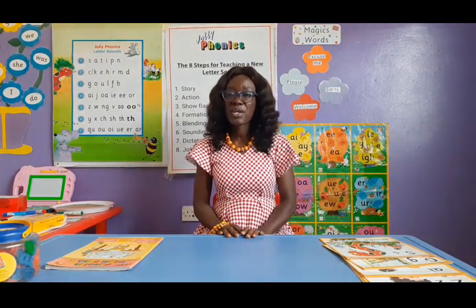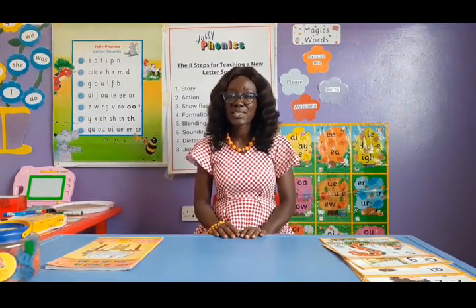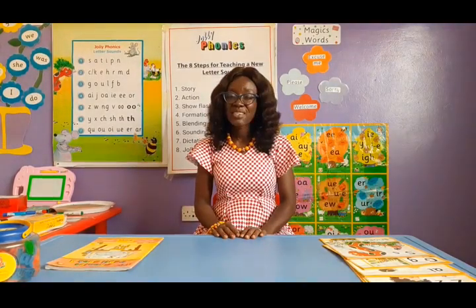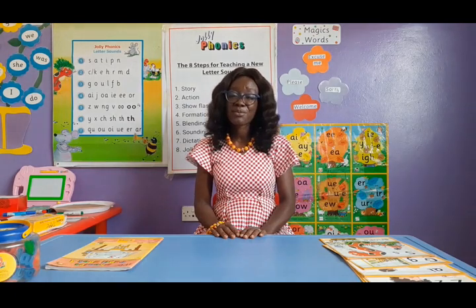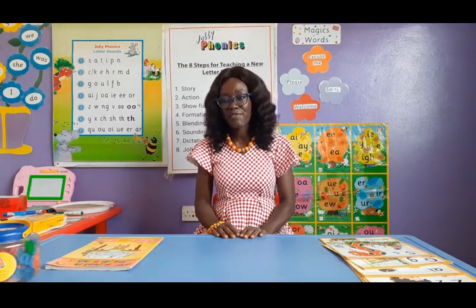When you talk about multi-sensory, we are talking about the fact that it uses more than one of the senses, and as we know in education, children learn through their senses and play. It's activity-based and in a very fun way of teaching children how to read and write. It is also systematic — the sounds are taught in a particular order to help make reading faster, easier, and fun as well.